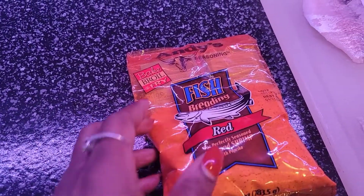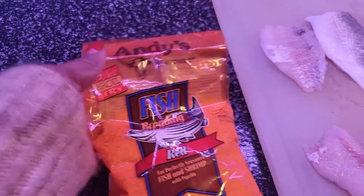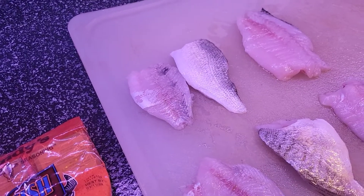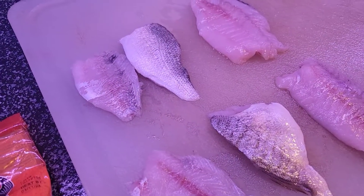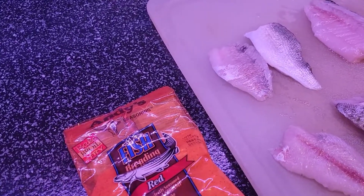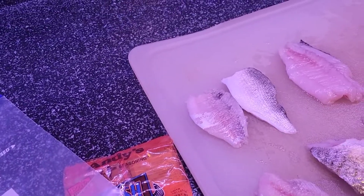We have the Andy's Red seasoning — that is all we put on ours. We don't put any more salt, pepper, or garlic. This time we just want to taste the actual flavor of the fish, since we have never tasted these fish before. We are just going to add this breading, put it into a Ziploc bag, shake it up, and see how it tastes.